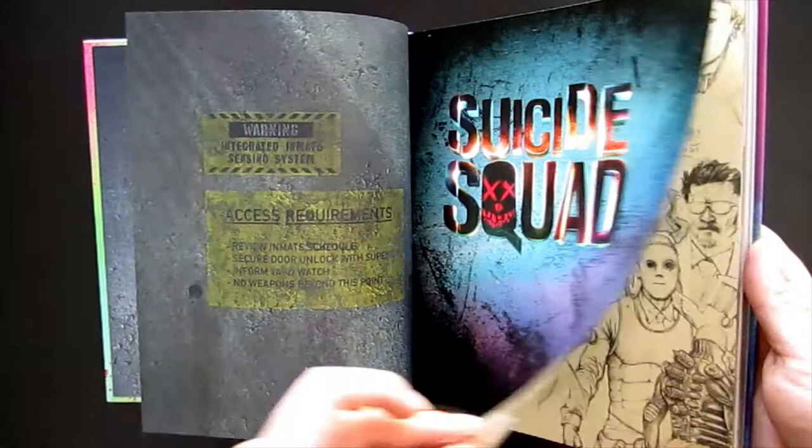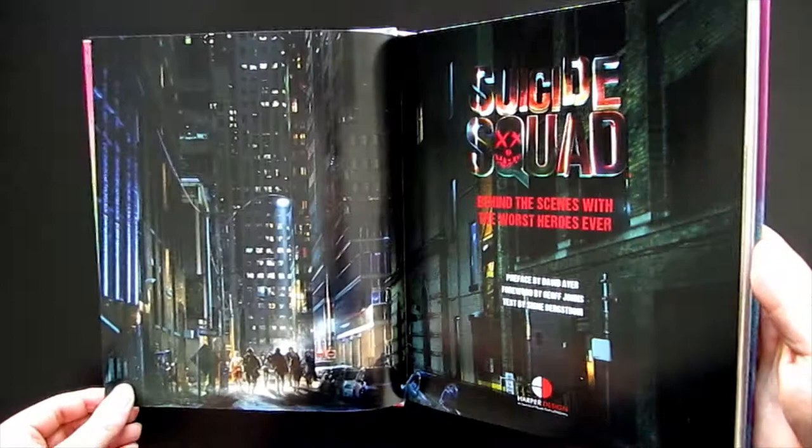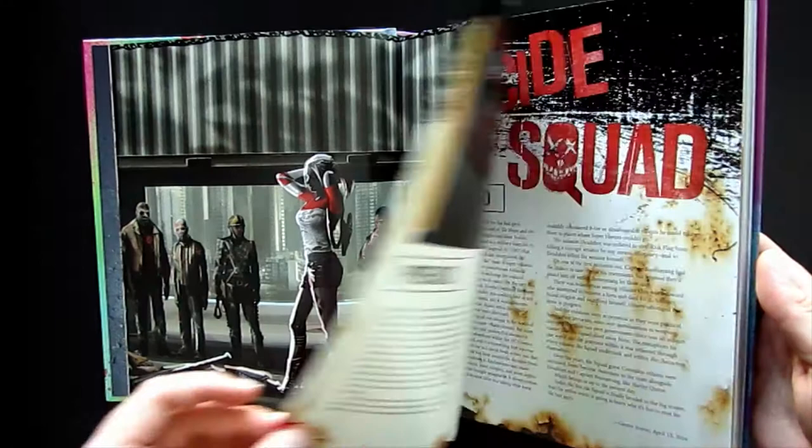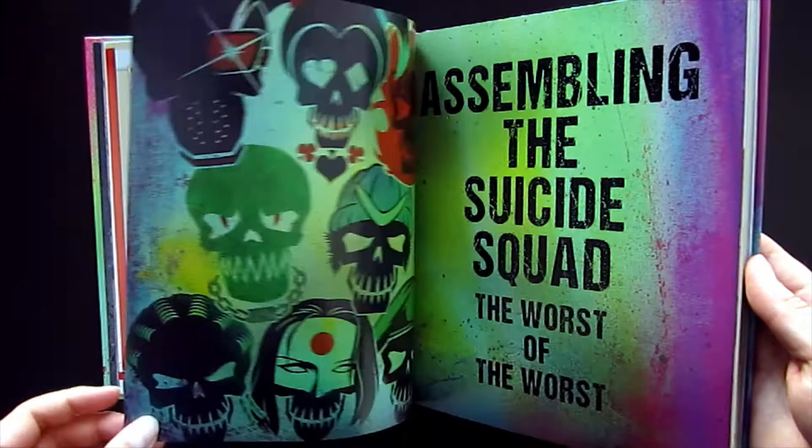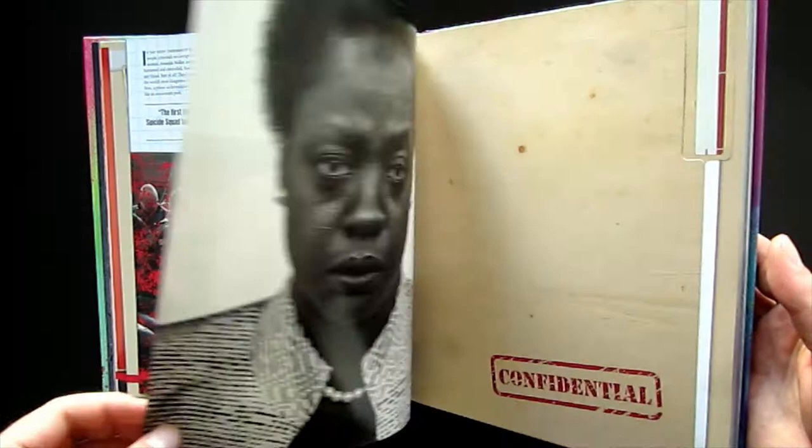You'll notice the title of this book is not 'The Art of' or 'The Making of Suicide Squad,' and I think that's really, really good, because the fact is there is not enough art in here to call it an art book, nor is there enough behind-the-scenes information to call it a making-of book. I like that it doesn't use those terms like some other books that give you an unrealistic expectation about what the contents will be like.